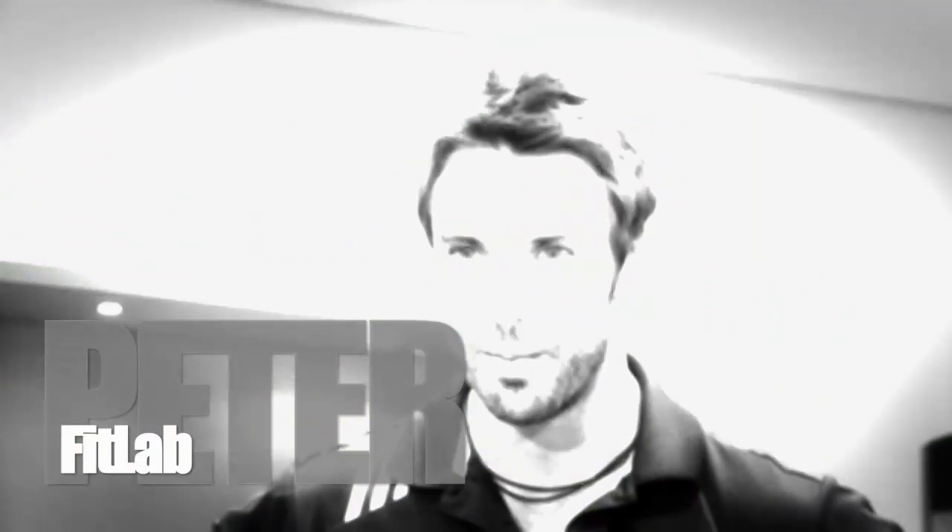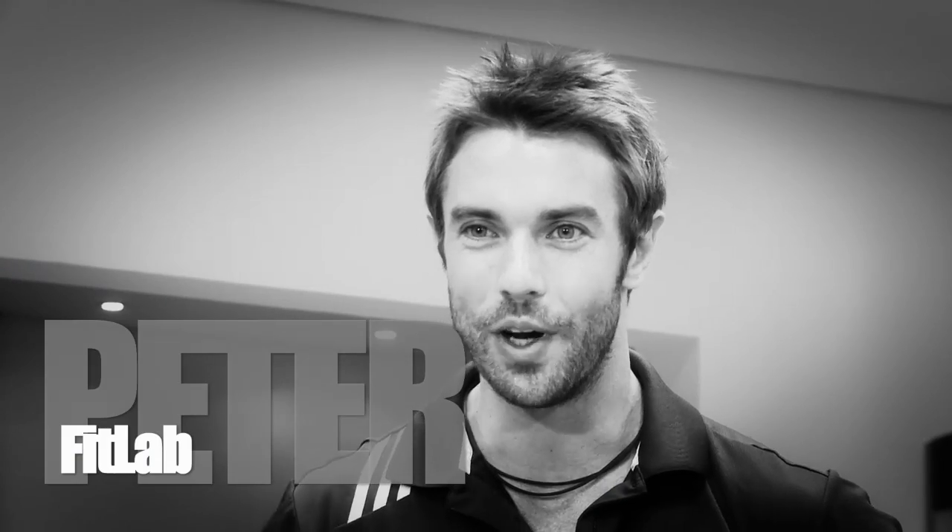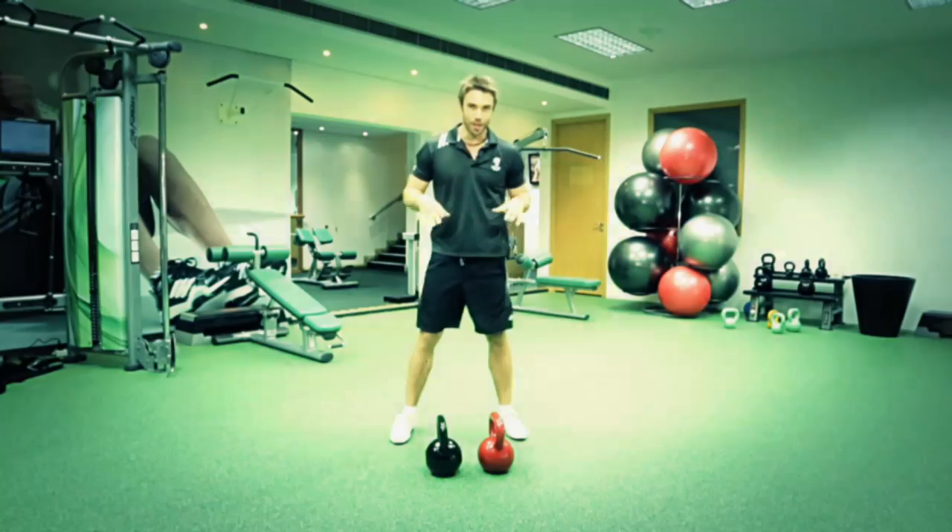Hi, welcome to the Fit Lab. My name's Peter and I'm going to show you a really basic exercise with the kettlebells. It's called a double clean.